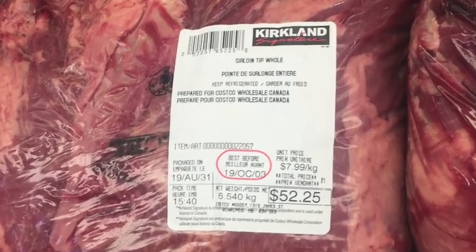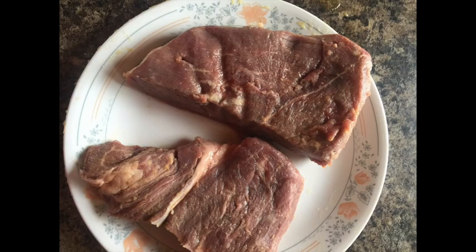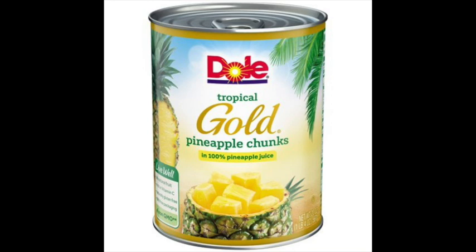I bought a 6 kilogram, 14 pound sirloin tip hunk of meat from Costco and chopped it up into 20 steaks. $52.25 divided by 20 is $2.61 a steak. But add the pineapple cost at about a dollar a can and it's just over $3 a steak — for a good size steak.